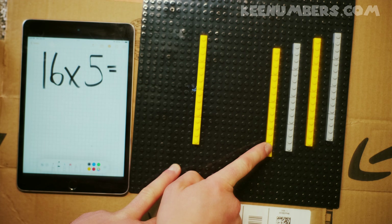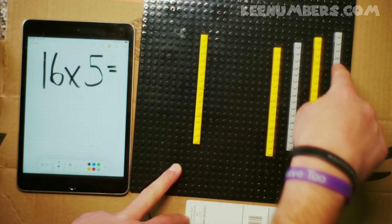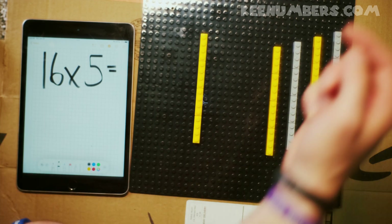4, 8, 12, 16. 4, 8, 12, 16. 4, 8, 12, 16. 4, 8, 12, 16. Yep, okay — so we have 5 columns and each one has 16 dots.